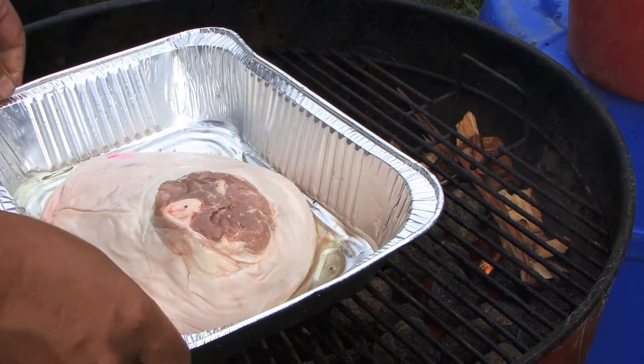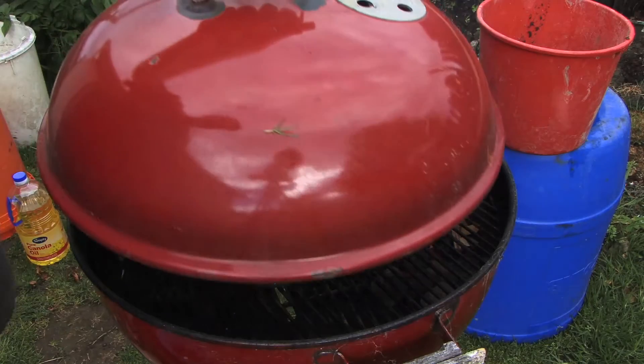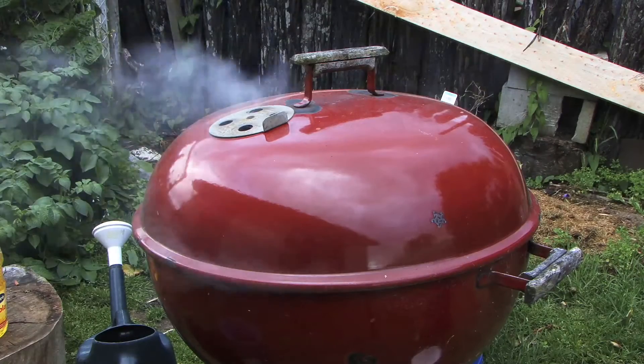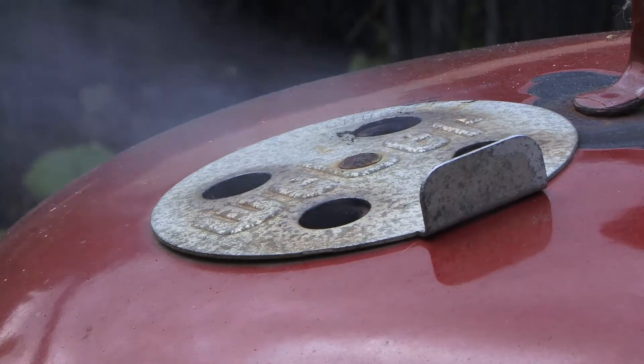Alright, on goes the meat. We've just got to sit here and wait now.